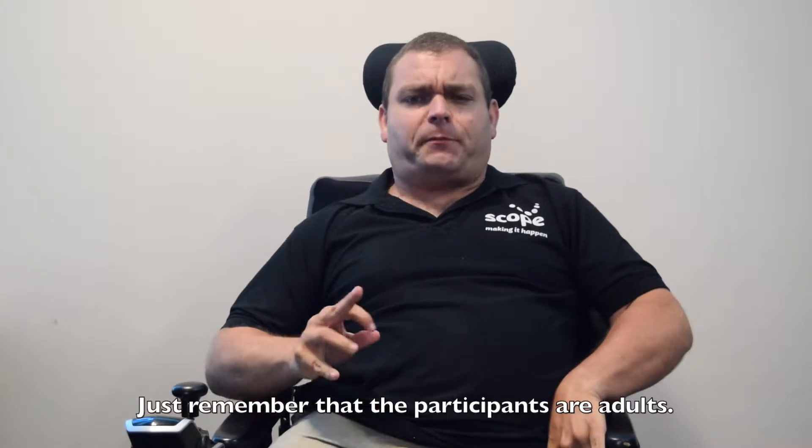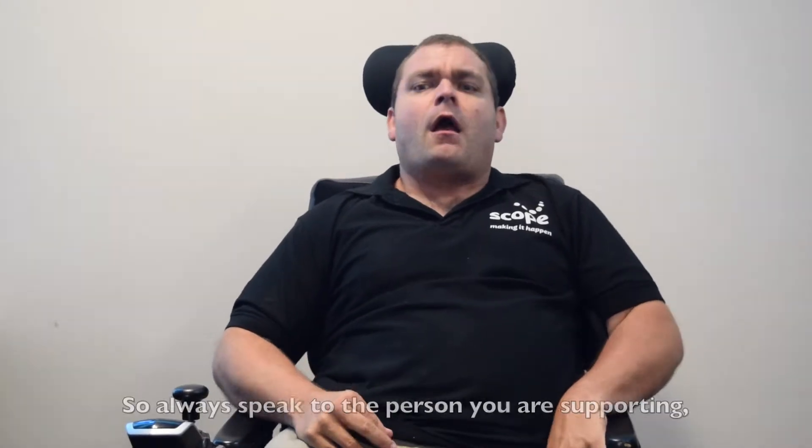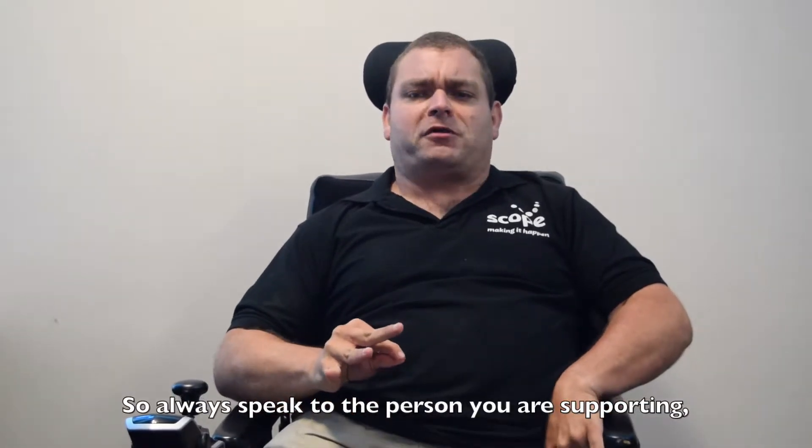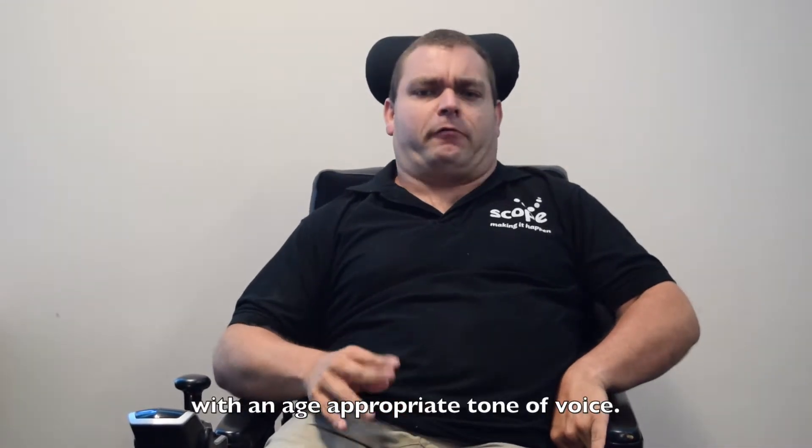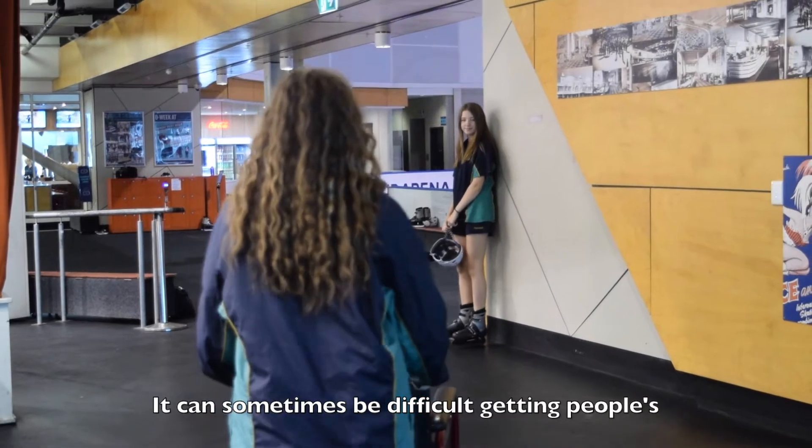Just remember that the participants are adults, so always speak to the person you are supporting with an age-appropriate tone of voice.